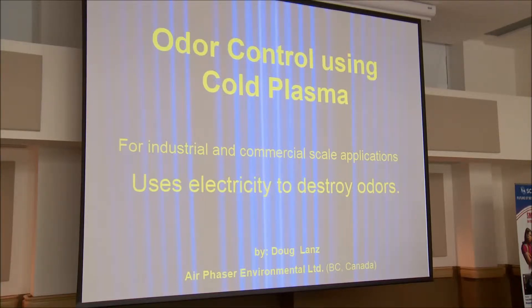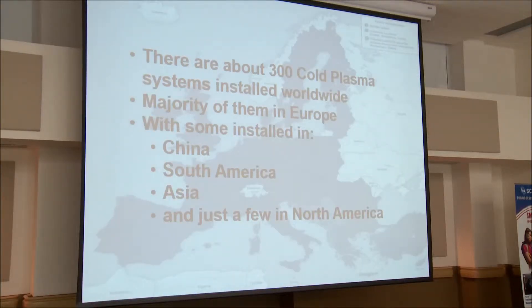I put 'odor' because it's easier to fit on the screen. My preference is non-thermal plasma, so I might make that mistake. Just so you know, this is not an experimental technology. In Europe, there's about 300 systems installed worldwide. There's not very many in North America, and there are some reasons for that which I'll go into.